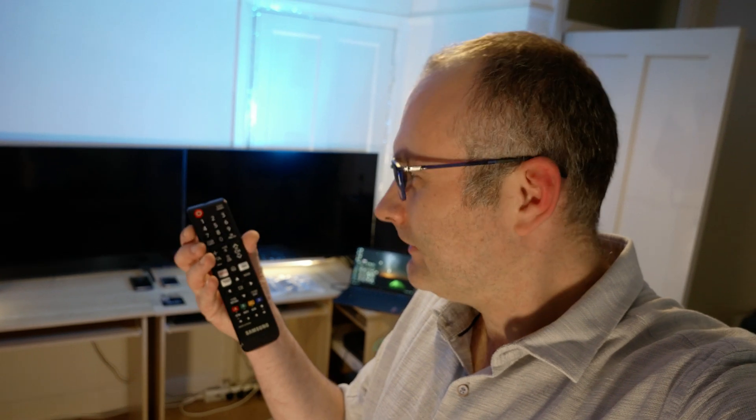Have you ever seen 86 inches of widescreen connected to a PC? Yo guys, it's Michael here. Another video, another TV. Today it's the Q60A from Samsung.